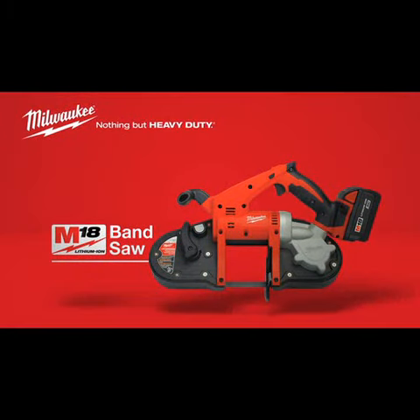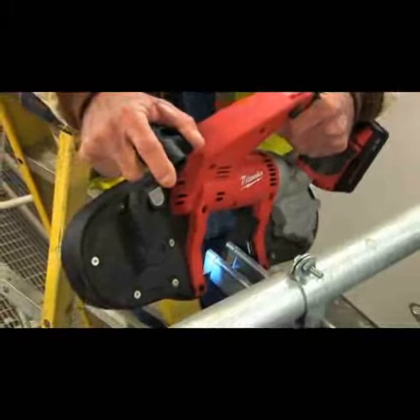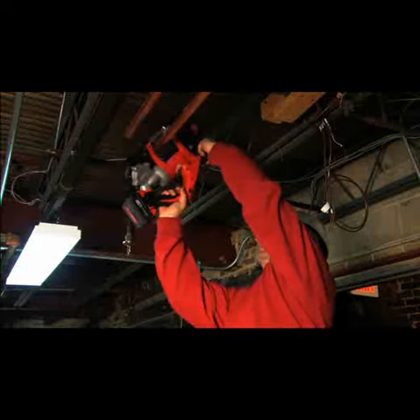Introducing the Milwaukee M18 Cordless Band Saw — the lightest, most compact cordless band saw on the market. Almost half the weight and size of other saws, at 10.25 pounds, this amazing band saw makes overhead work a snap.